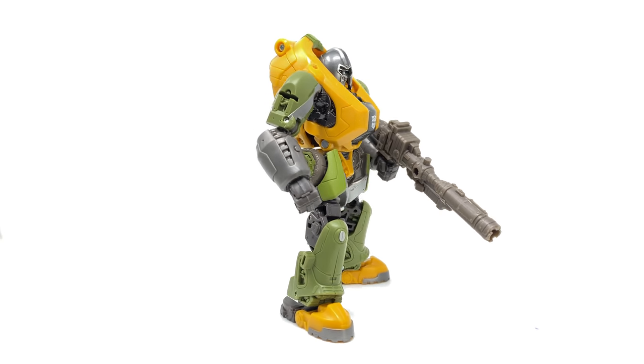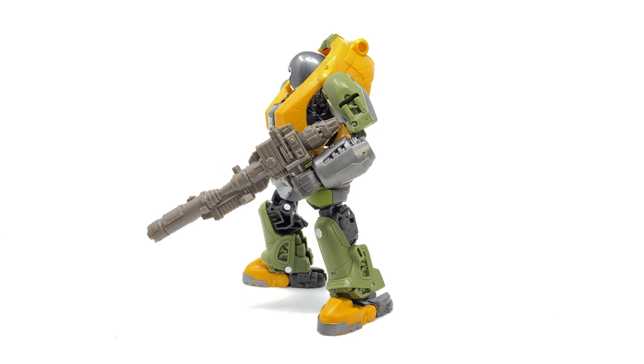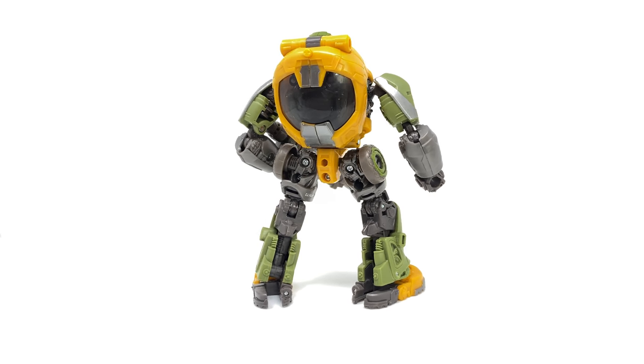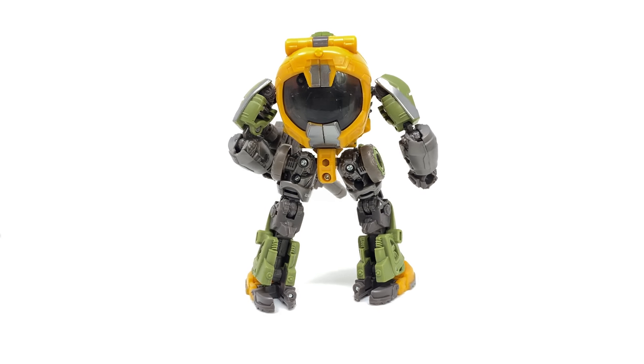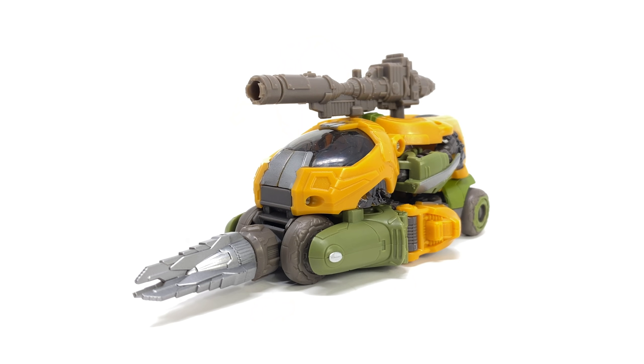Some final thoughts for the Transformers Studio Series Bumblebee movie Deluxe Class Brawn: overall I think this is a fantastic figure. I'm so impressed with what the team at Hasbro and Takara are doing for this line — not only replicating the robot modes almost precisely as seen on screen, but giving them killer alt modes we never saw on screen without compromising the bot mode look. These are some of the best Studio Series live action figures I've personally ever handled, and I cannot wait to see what they've got coming with the upcoming Ratchet, Ironhide, and RC. Brawn in robot mode looks exceptional — a great blend of old and new, with one of the most abstract and unusual Autobot designs in Transformers history. The mechanical detailing looks great, the head design is absolutely fantastic, and the articulation isn't too bad — my only minor qualm is where the bicep rotation is placed.